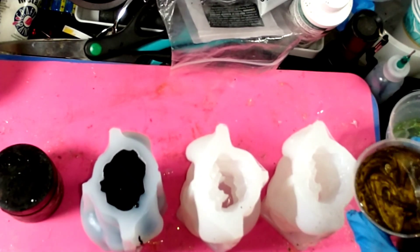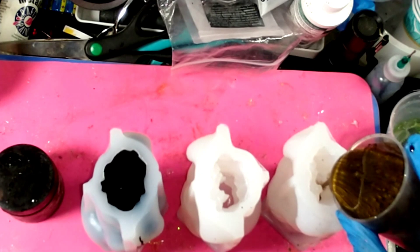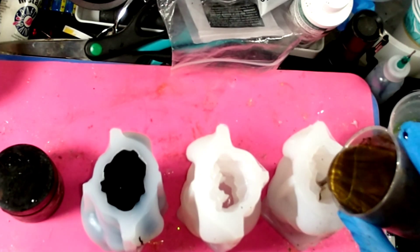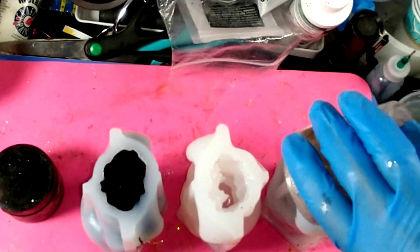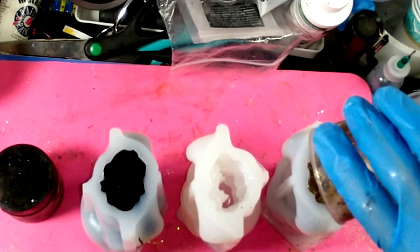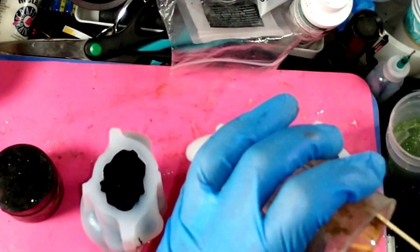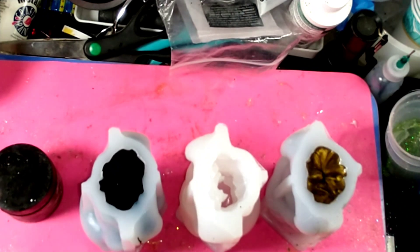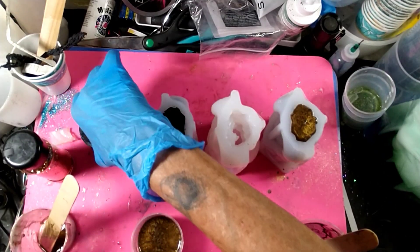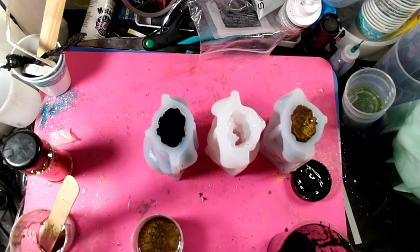I'm gonna take this and put this one up. I need a small bit of black to do the half and half, because I've got enough bronze. I'm gonna put you guys on pause and mix up just a tiny bit more black. We'll pour the one in the center and be right back. We're back — I've got more resin made up here. I'm gonna add some more black and some more glitter.